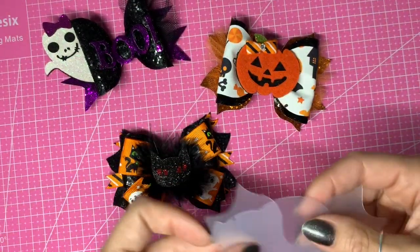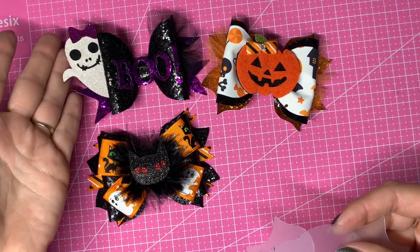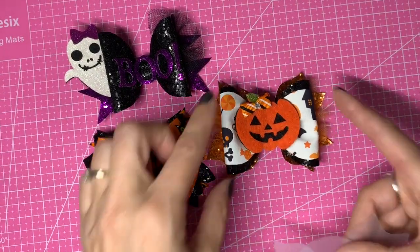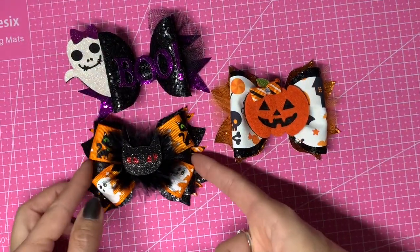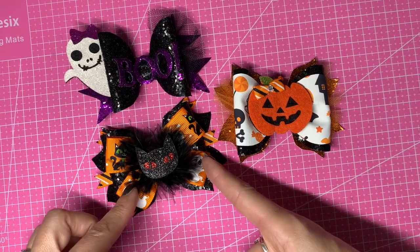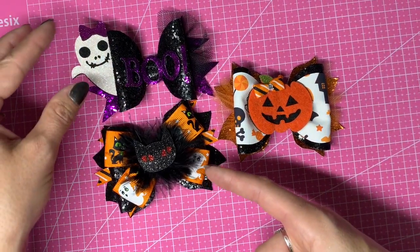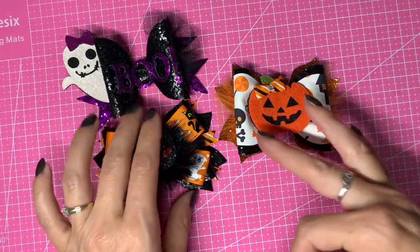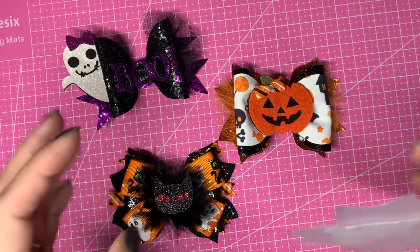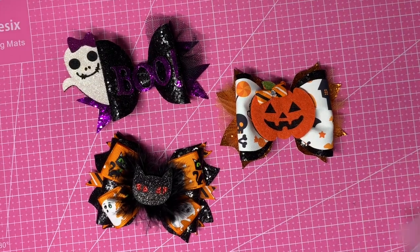I'm sticking to the same sort of size bow — these were all around four inches. This one comes out a little bigger because the ghost sticks out the side, but these two are both the double layer pinch bow. On this one I used both layers, on this one just the bottom loops, which I'm doing again today. I'm keeping roughly the same size so I can list them all on Etsy under one listing where customers can choose which bow they want.